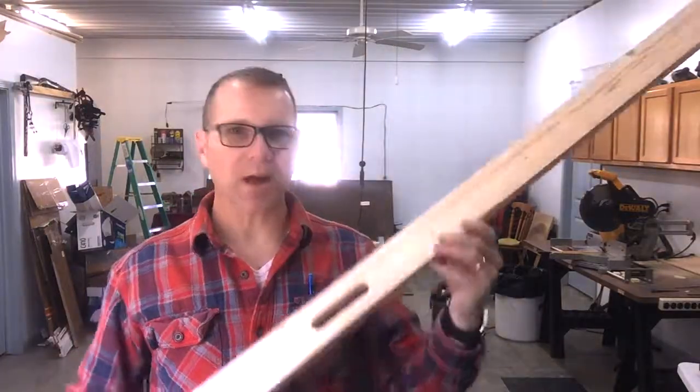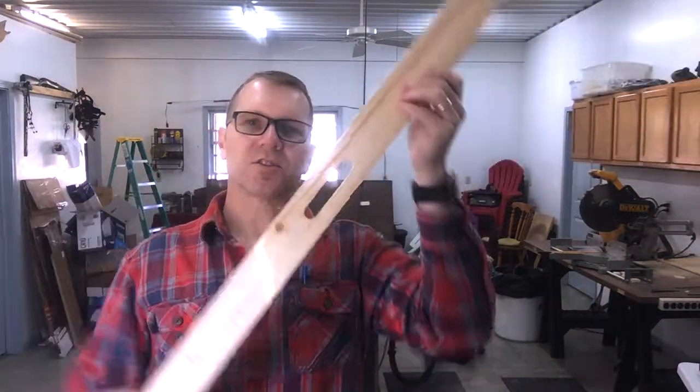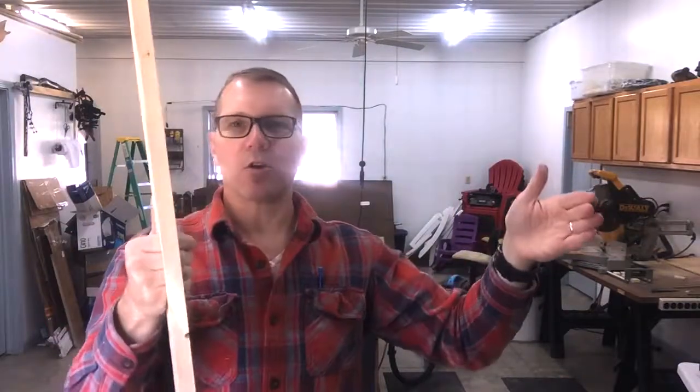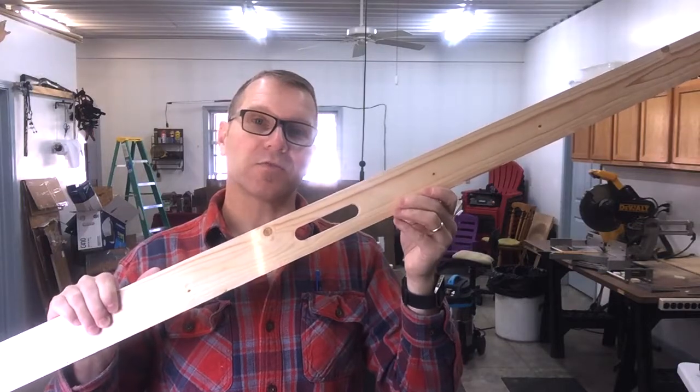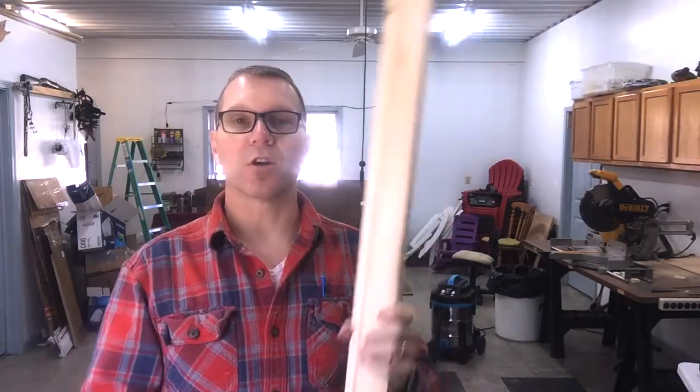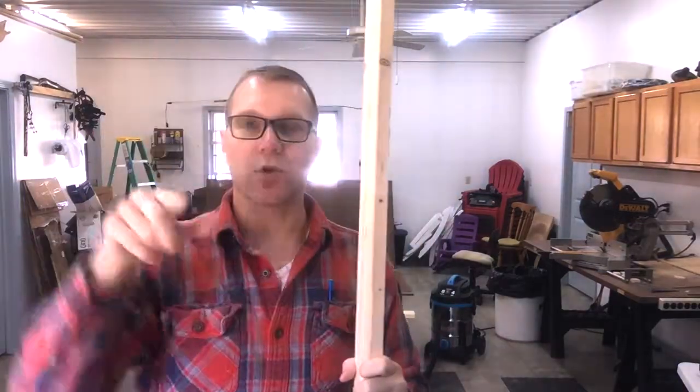Here's our one by three with its rounded grip hole. This is going to allow us to get our fingers in and move those walls without hurting the wall or ourselves. I need to do this to the rest of the vertical one by threes, and from there we'll start looking at how we're going to assemble the frames.